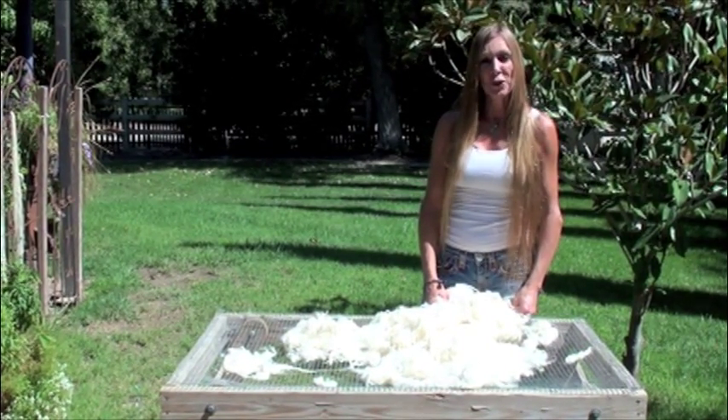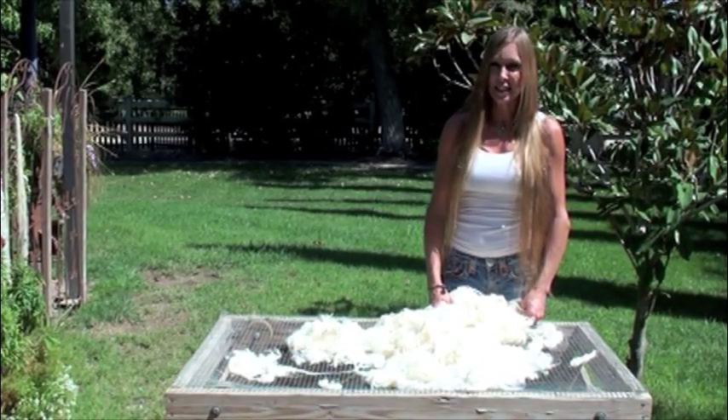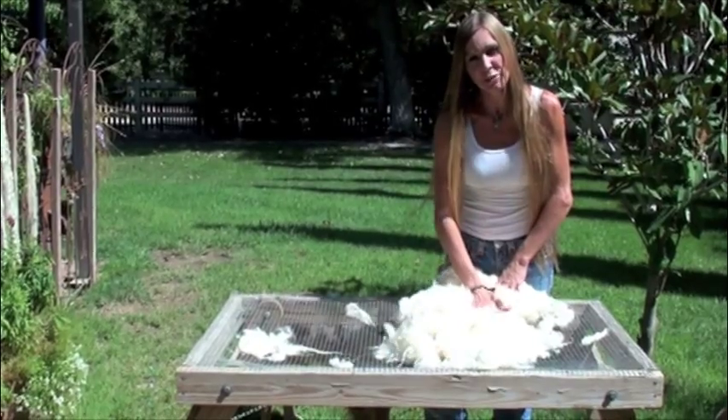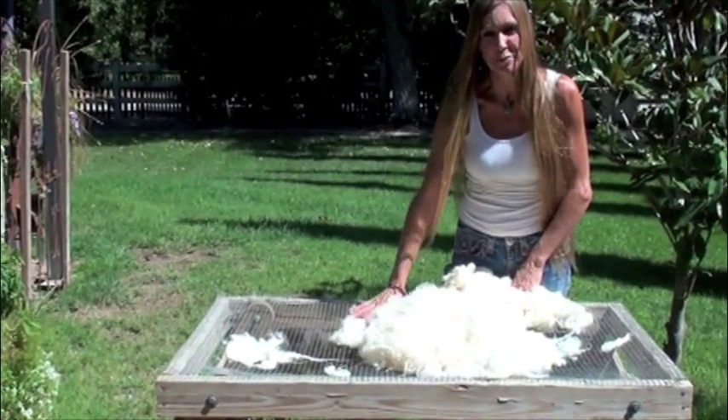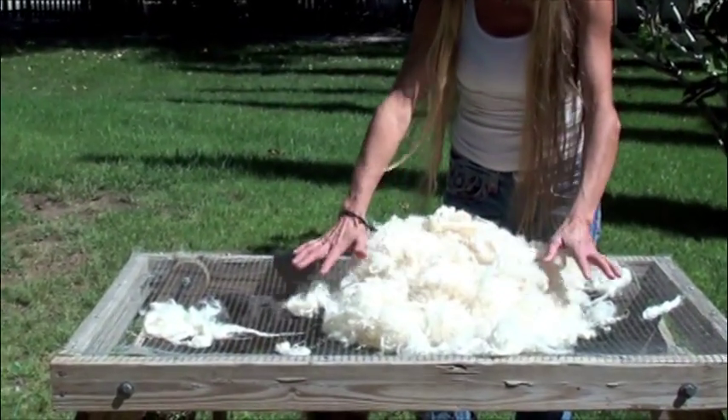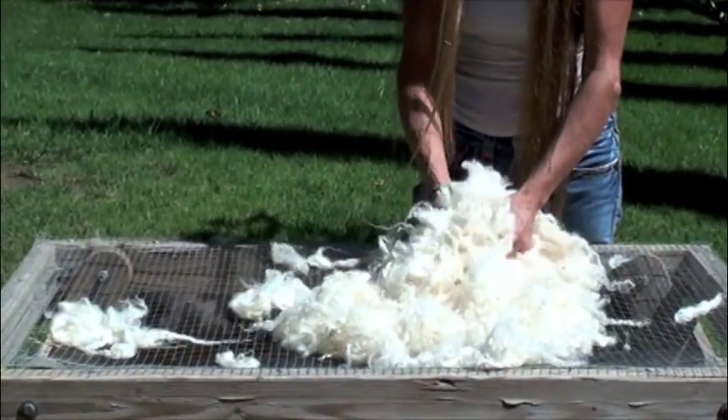They also have different fleece types. There's the B, the A, and the C, and a C is like cashmere. I breed for the A-type fleece, which means I don't have to have it processed, and I can spin straight from the lock. So this is the only pagora that I have right now that I'm going to be making yarn out of.